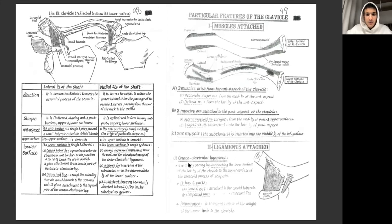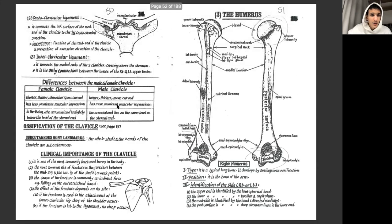For the ligaments of the clavicle: the coraco-clavicular ligament has two parts — the trapezoid line allows attachment of the trapezoid part, and the conoid tubercle allows attachment of the conoid part. The costal clavicular ligament attaches the clavicle to the first rib. Finally, the interclavicular ligament connects the sternal ends of both clavicles and runs just above the manubrium of the sternum for additional stabilization.